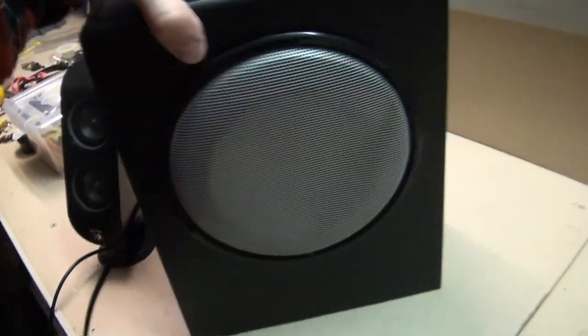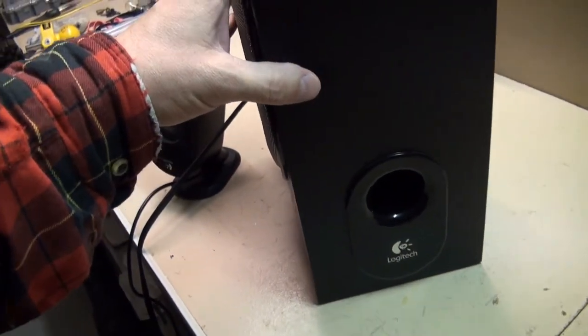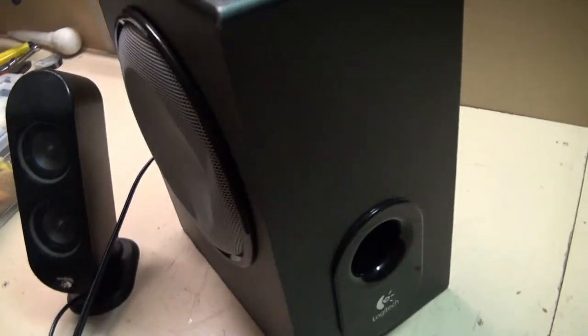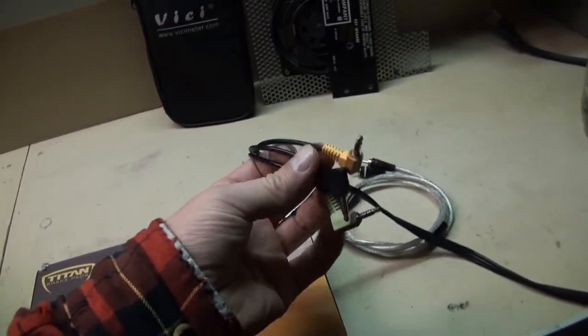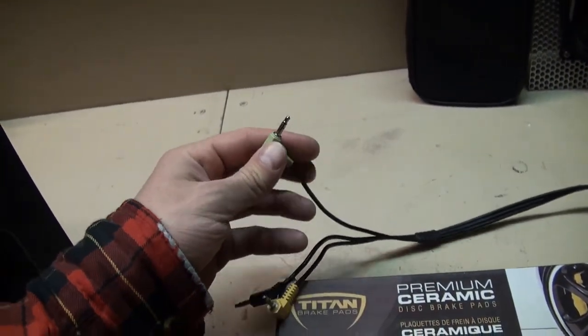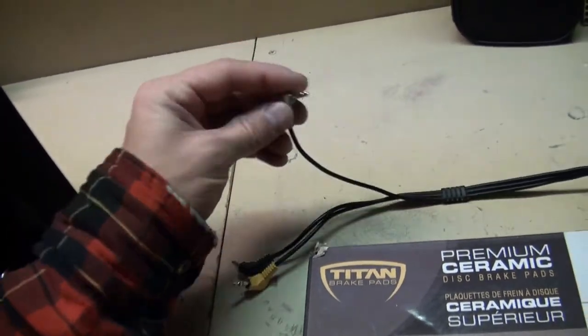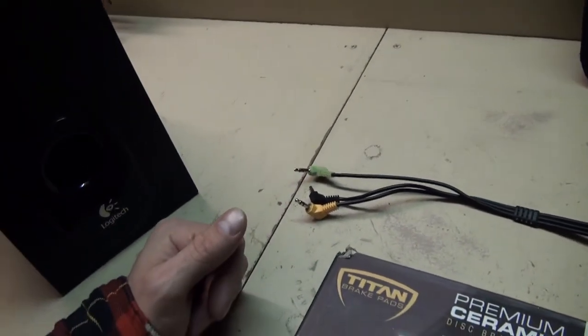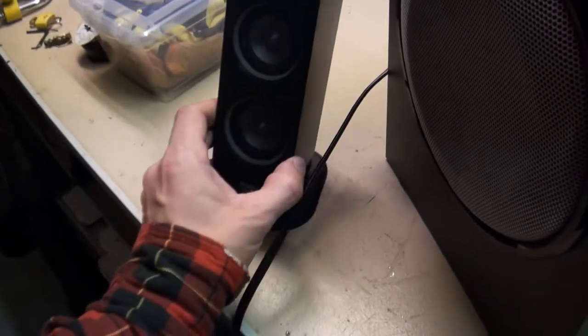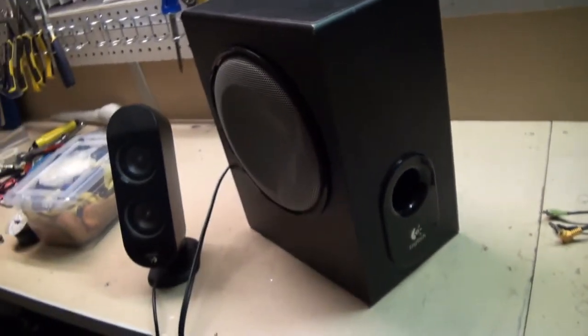These speakers came out in 2005, believe it or not, and nobody wants these anymore — I don't really know why. They sound excellent and it's just a really handy thing to have. It's basically a whole stereo system and you can put anything you want into it. Most people listen to music on their phones nowadays, so you can literally just plug this into your phone and listen to Spotify or whatever, which is what I plan on using it for — just setting it up in my shop as a nice shop stereo.